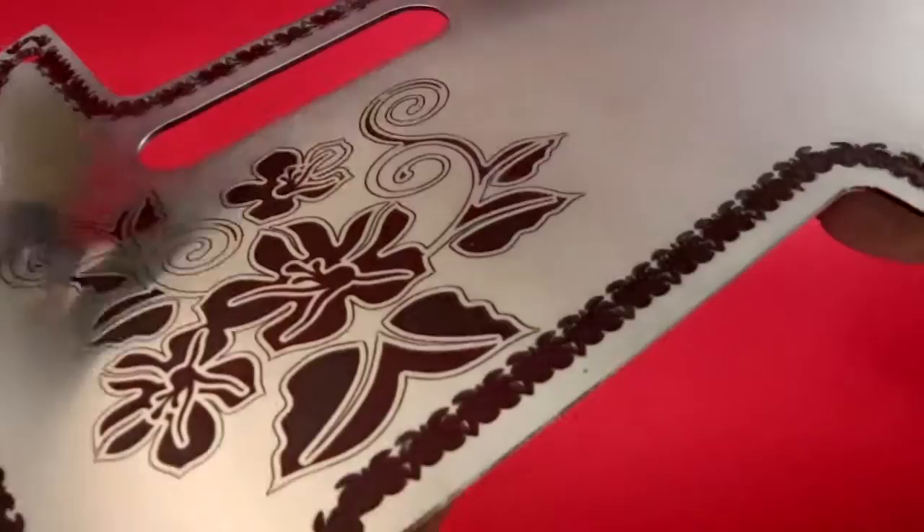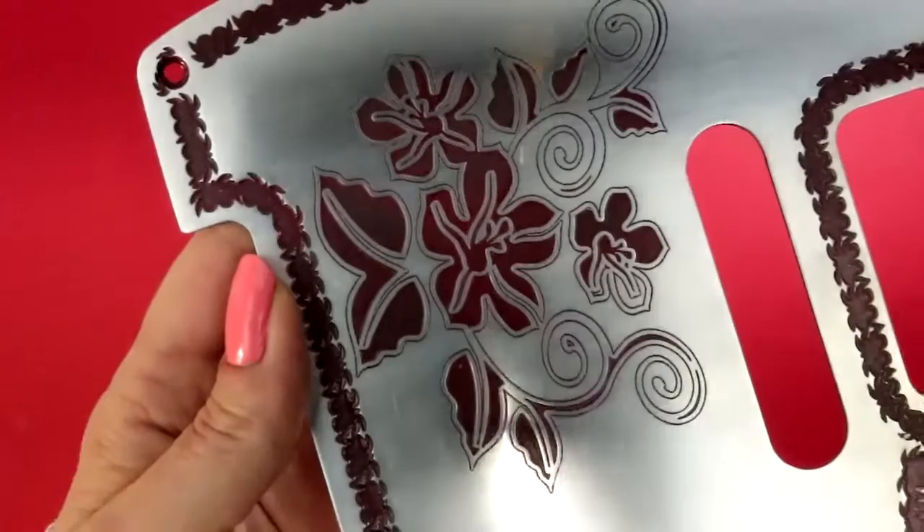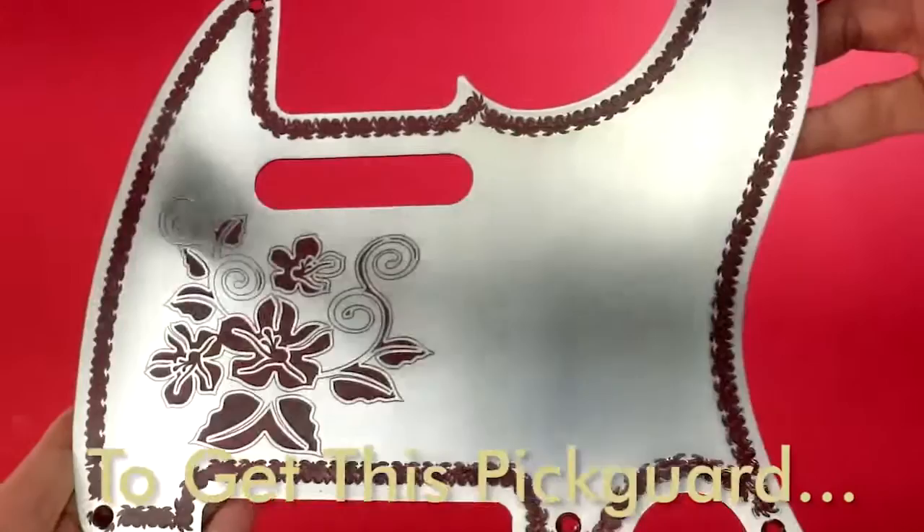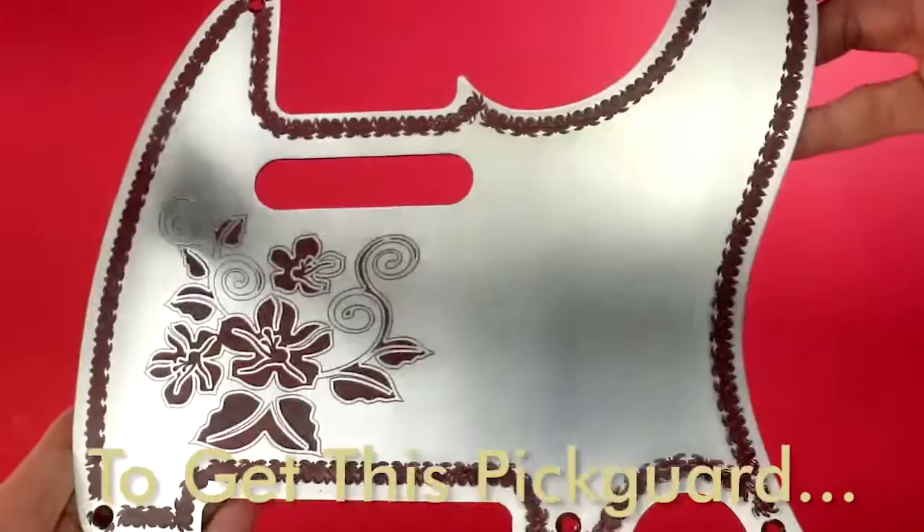So this Pickguard was CNC engraved and then hand painted with this deep dark red. It looks great on most guitar bodies giving them a cool special vintage look and feel. Thank you.